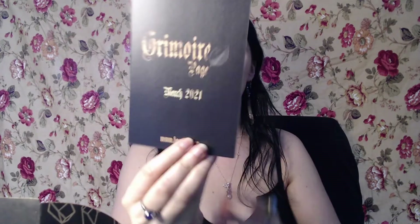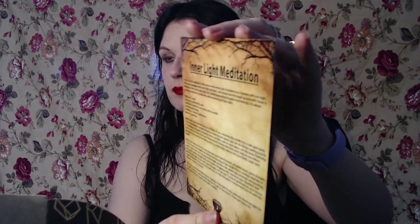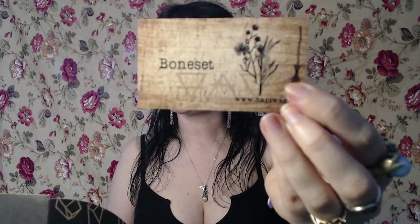So we've got our grimoire page for March 2021, and on the back of it — there we go — inner light meditation. That's kind of cool.